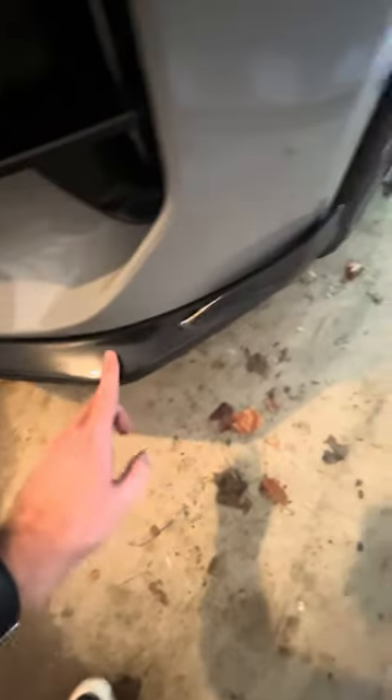This is unpainted, so this is just how it comes. It's a little dirty — it's been in the garage for a minute. But quality, I'm very impressed with.